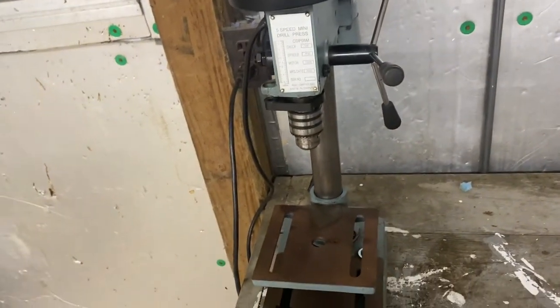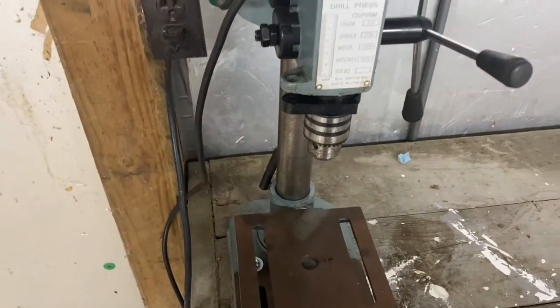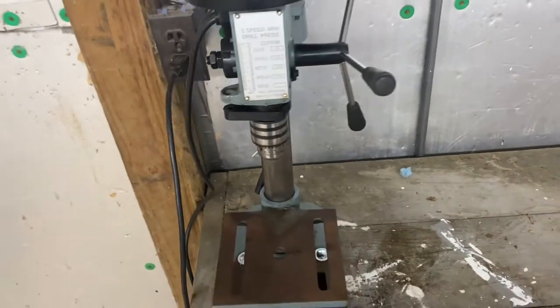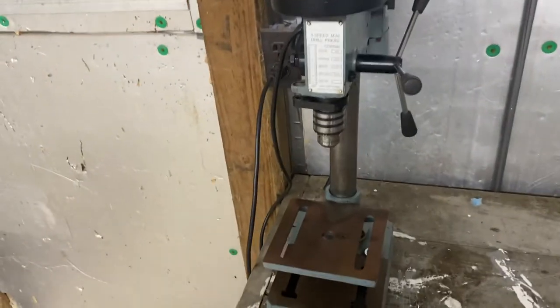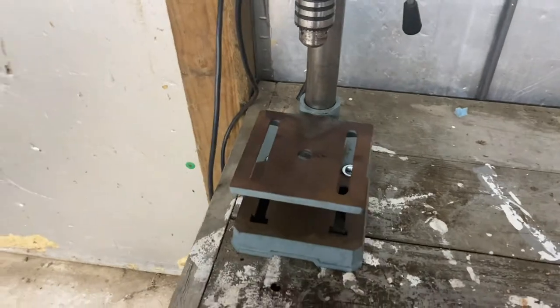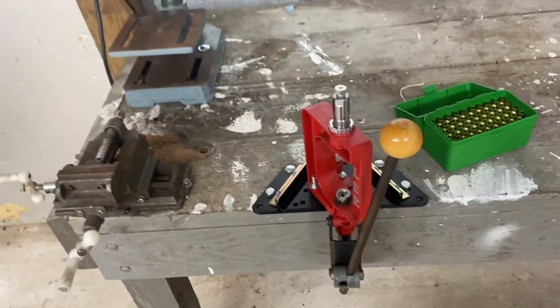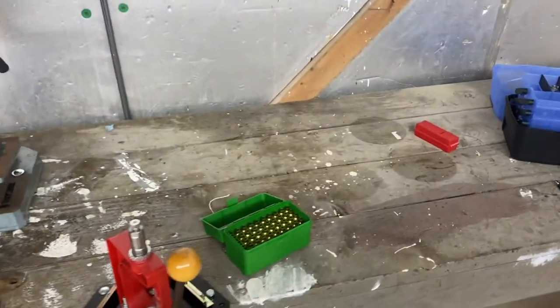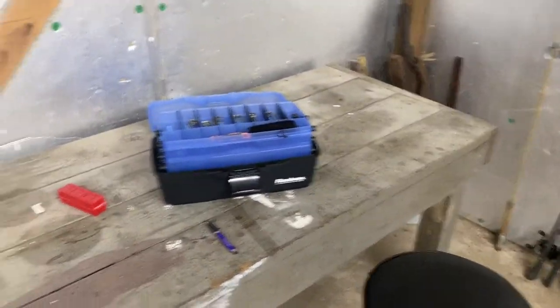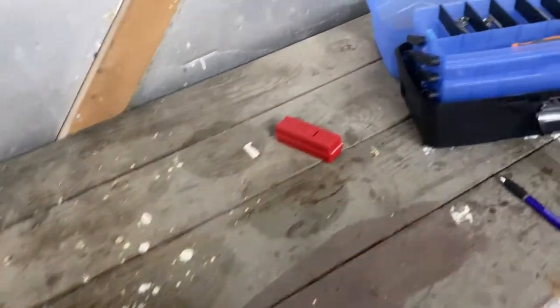I've got some stuff coming in — I thought it was going to be here today but it didn't show up, probably tomorrow. I'll get that Lee three-jaw chuck installed into this. I've got a good idea for this, I've got my decapping station, and the next step after that will be to sand this whole top down, get some different grit sandpaper and get it sanded down. Looking forward to it — until next time, take care.